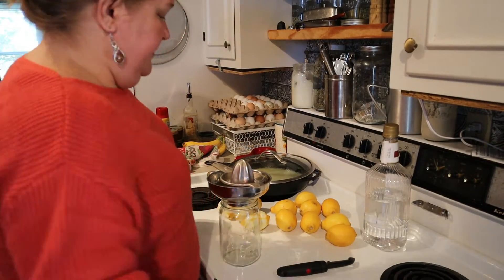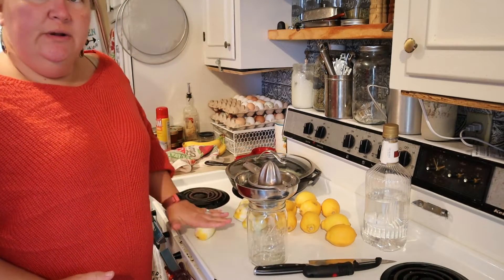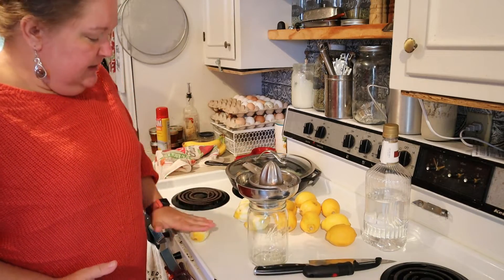The next recipe is an easy one — we're going to juice the lemons. All we're going to do is roll the lemons back and forth on a hard surface to loosen up the juices, cut it in half, use a juicer, and collect it in a jar or a pitcher. We'll keep it for whatever you want to use lemon juice for.